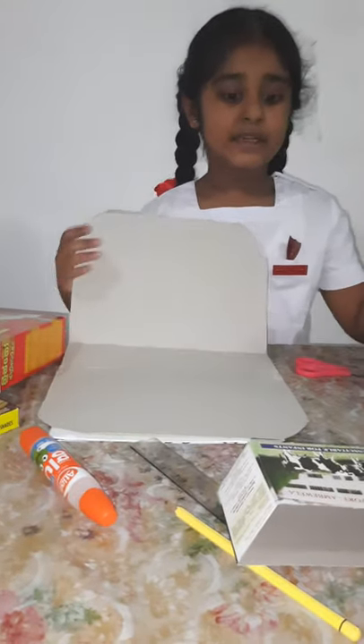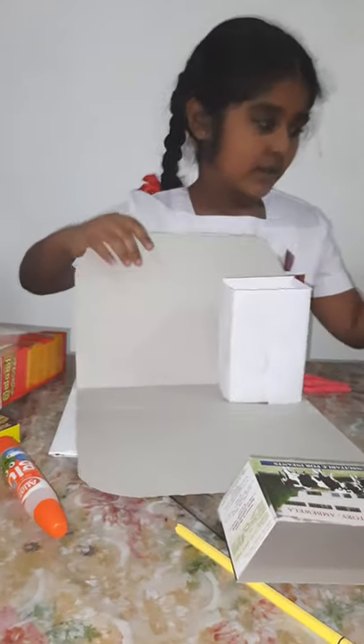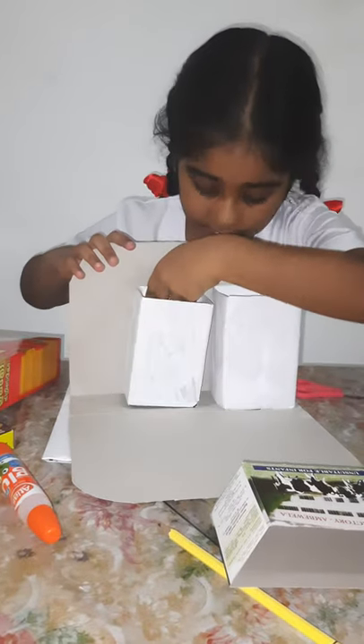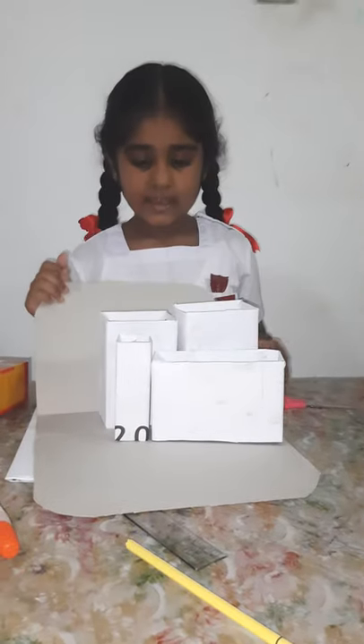Now, I am going to glue the boxes onto the stand like this, and let it dry.